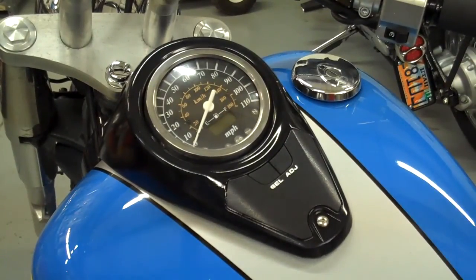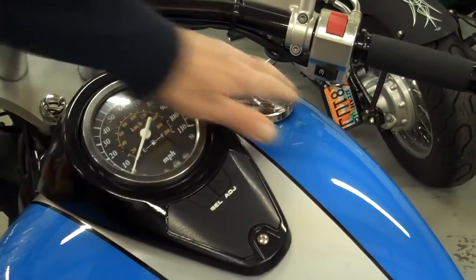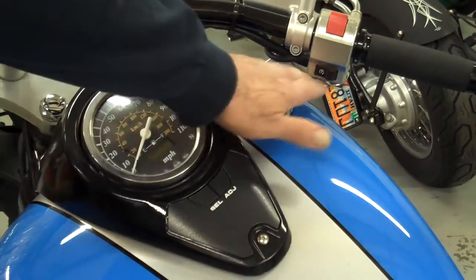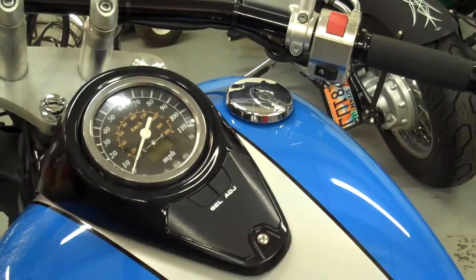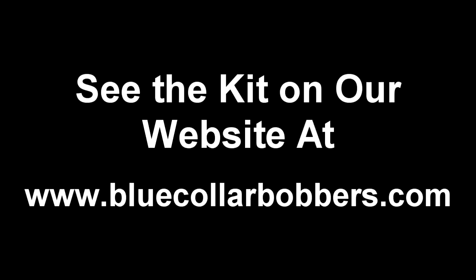One very important thing: make sure that your handlebar doesn't get too close here. You don't want it to slam over and hit the tank and put a dent in it. Do that on both sides to make sure it's not too close. Then later we can adjust our bars — make sure you go over and check the right side too.